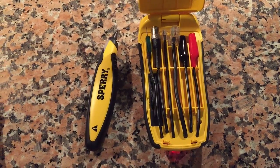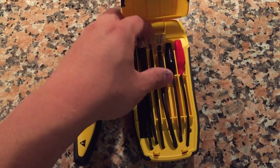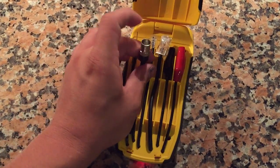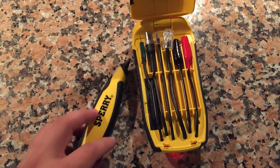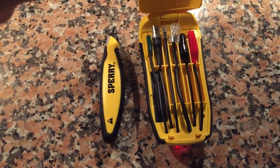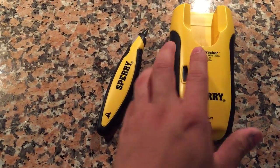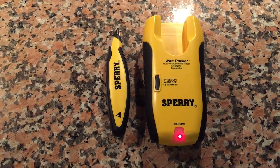One thing I found helpful is to get a telephone coupler, an ethernet coupler — and for coax you can also do a coax to BNC if you're running network CCTVs. Getting those accessories turns this device into really multiple wire trackers covering ethernet and everything.